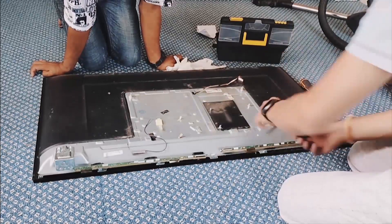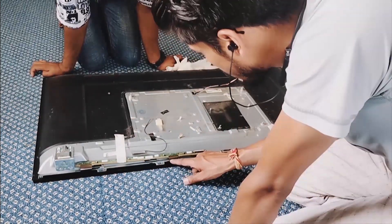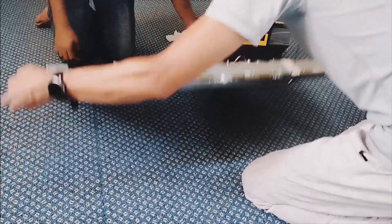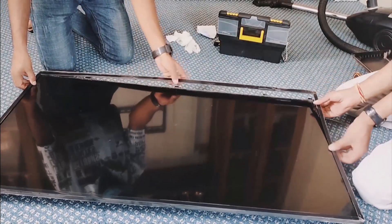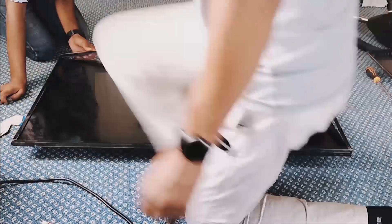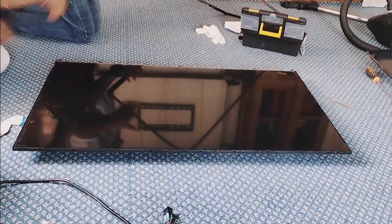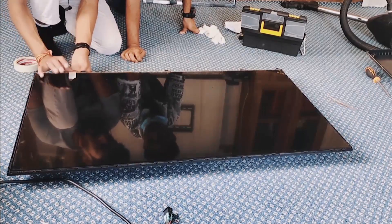Use masking tape for protecting the T-CON and cable board. Now it's time to open the front screen. Carefully remove the screen cover. After removing the cover, give more protection to the T-CON and cable with masking tape.